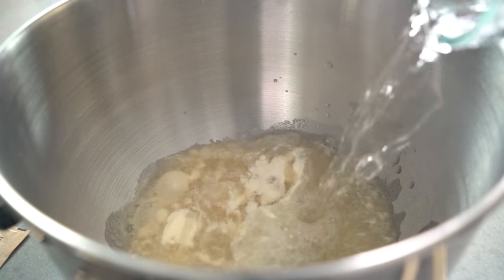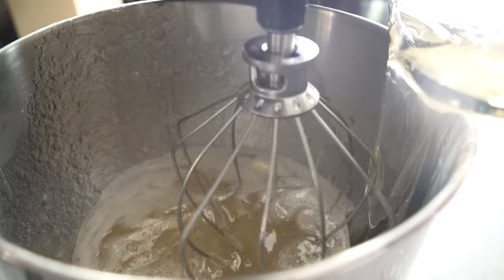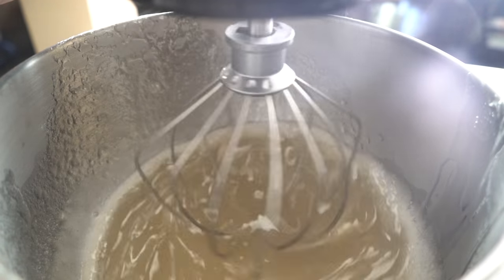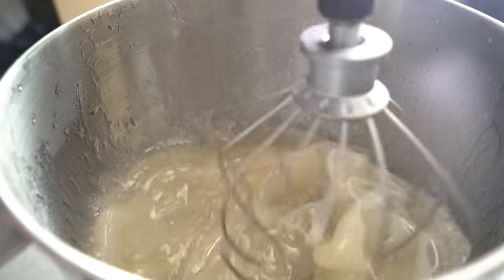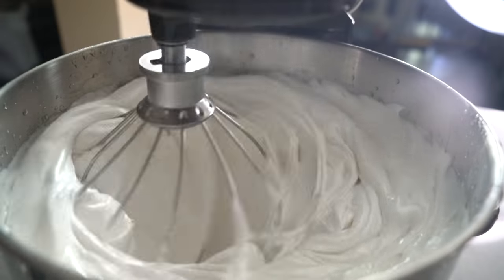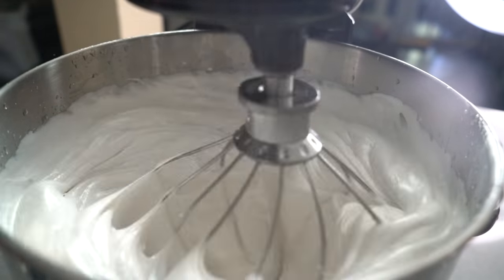Then I added some water and mixed in the sugar and gelatin very slowly. Then you want to speed it up a little bit and then go so ham — it's like oh my god. After that it should start to be whipped, getting more air into the marshmallow. And then it should look like this — marshmallow-y!